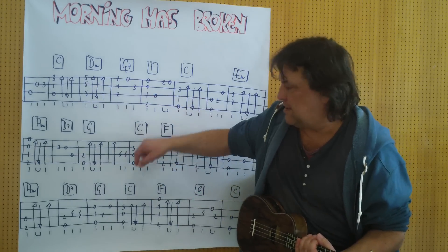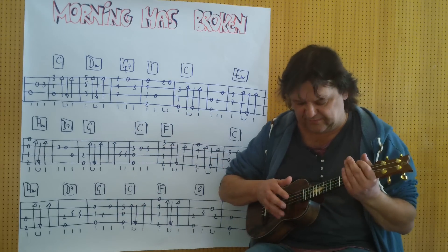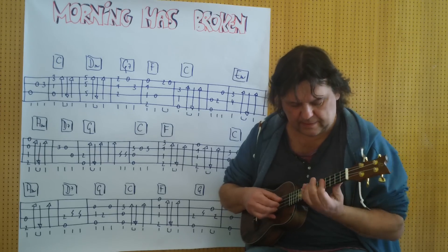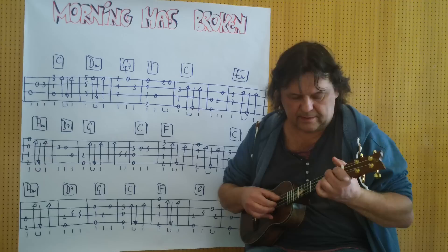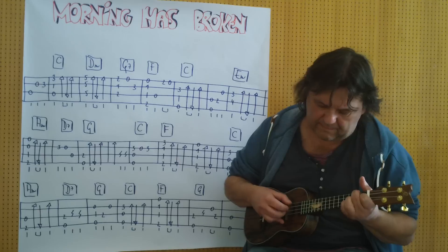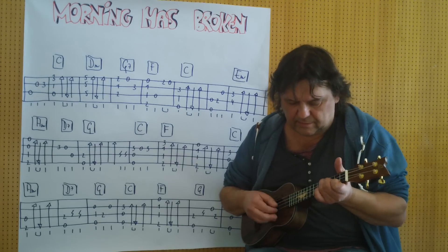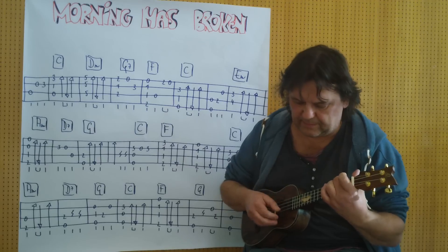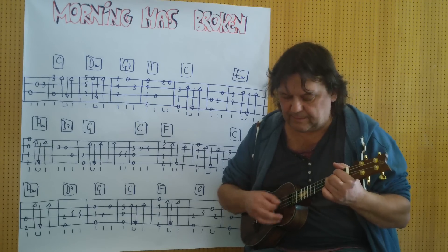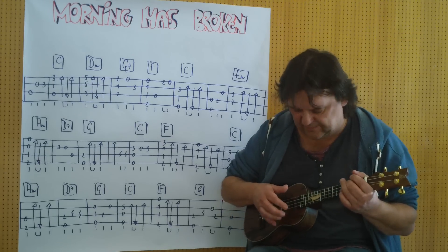Ich spiele vom Anfang an zur Wiederholung bis zu dieser Stelle. A-Moll. Und die Null. (I play from the beginning, repeating up to this point. A-minor. And the open string.)